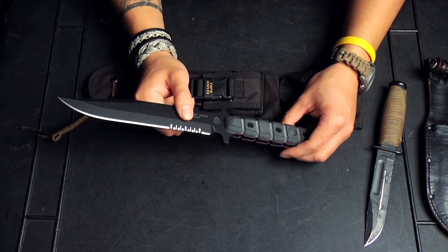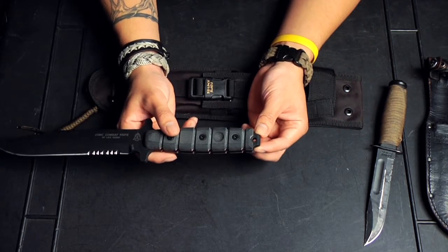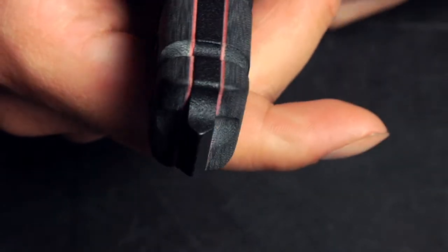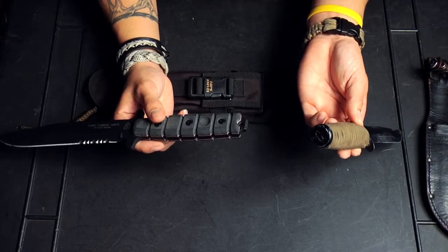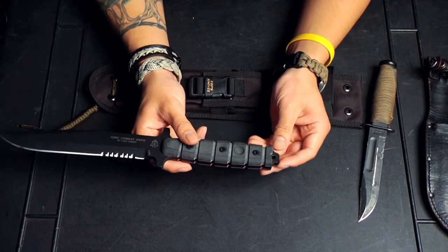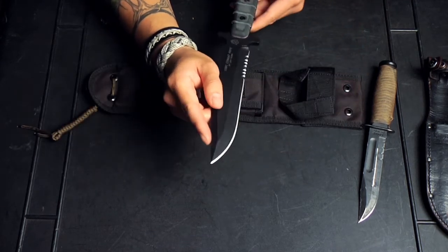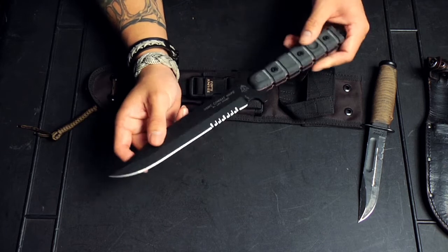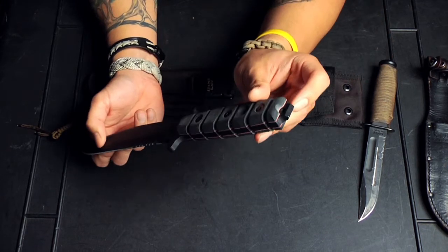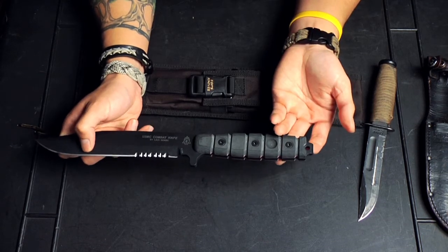Let's start from the handle. From the butt of the handle, we have something that a lot of Tops knives have, and that is a pry bar slash glass breaker. That is something that the standard K-Bar does not have, unfortunately. You can break glass, you can hammer stuff in with it — anything that you probably wouldn't want to use the tip for. It also has a lanyard hole, which the K-Bar doesn't have.